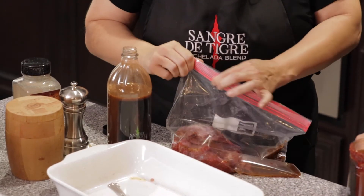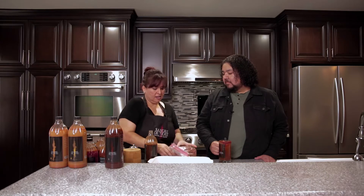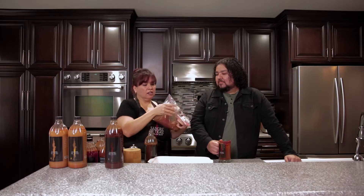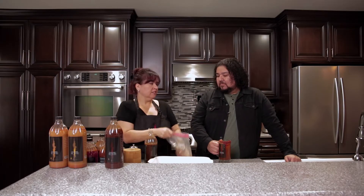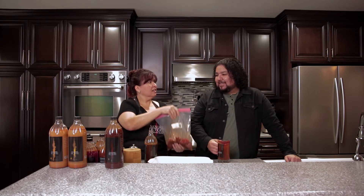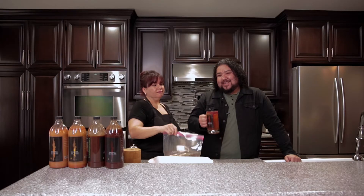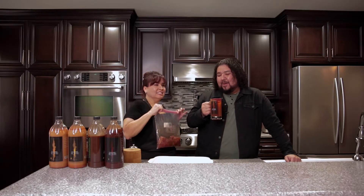And then you let that sit for at least a couple of hours — I like to do overnight. Just work it all in there, then put it in the refrigerator. Anytime I open the fridge and see it, I'll turn it. I never thought to use michelada mix as a carne asada seasoning — I'm excited! I have one I pre-made that's been marinating since yesterday, and my husband's going to grill that, so you'll get to taste it. Micheladas, carne asada — I'm moving in!